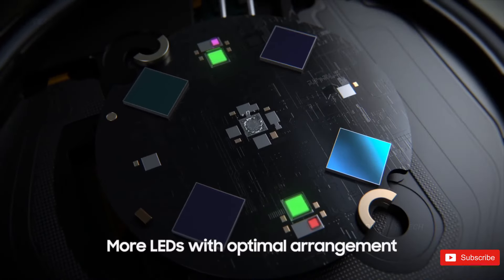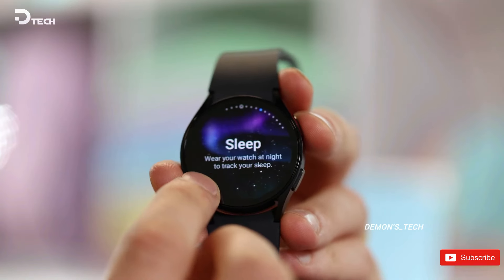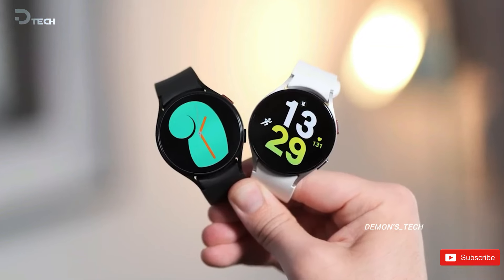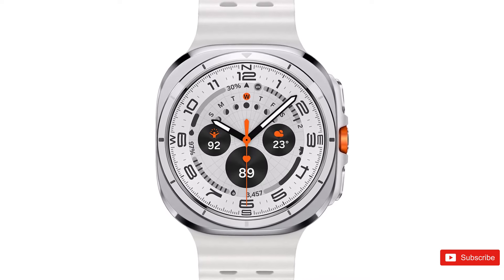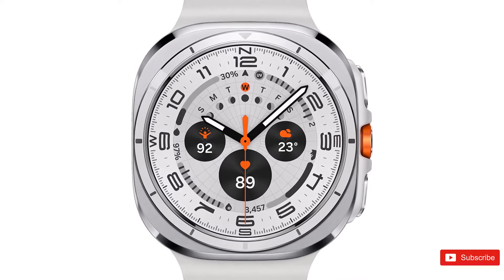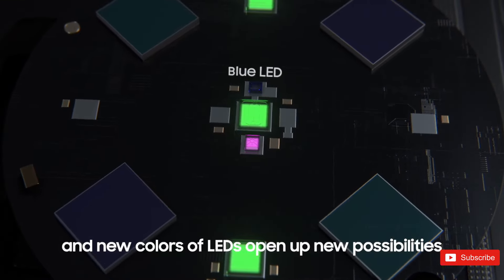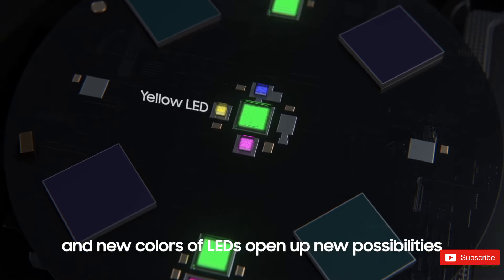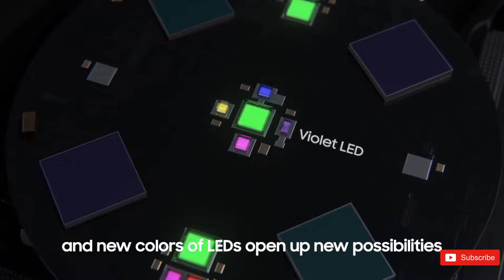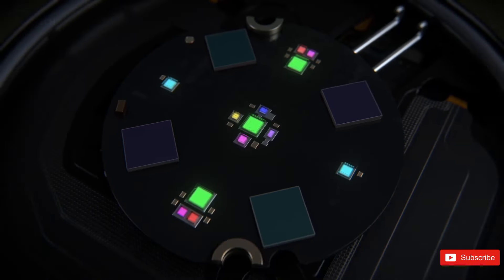While most fitness trackers and smartwatches rely on optical heart rate sensors that shine light onto the skin and measure the reflected light to estimate heart rate, the addition of multiple LED colors, including red, could potentially enhance the accuracy of heart rate measurements on the Galaxy Watch 7. This innovation may help Samsung consolidate readings and improve the overall precision of the watch's health monitoring capabilities, offering users a more reliable and comprehensive fitness tracking experience.